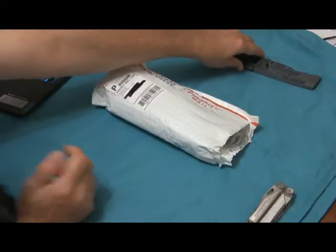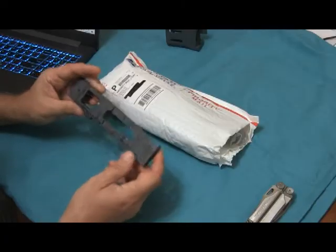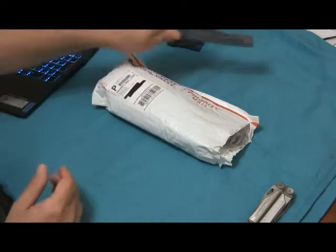I was printing the lower and it failed last night. It came loose from the print bed and got jacked up. I'll do it again and get it right — I just have to get it adhered to the bed better.